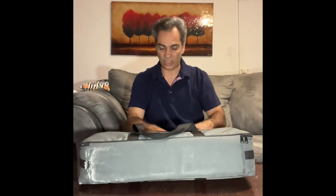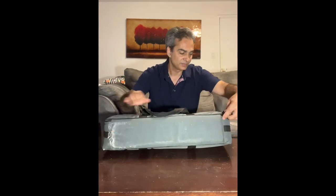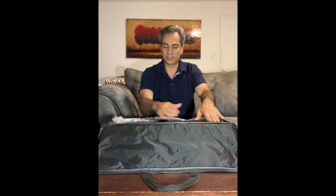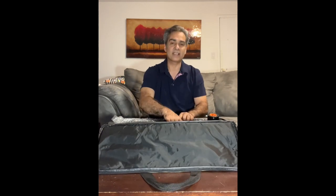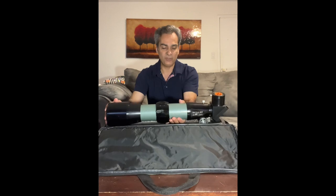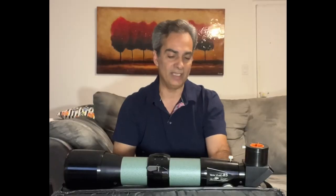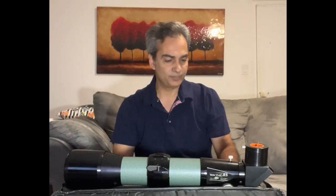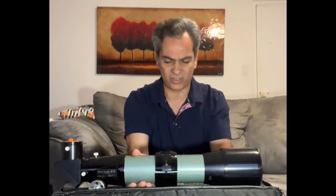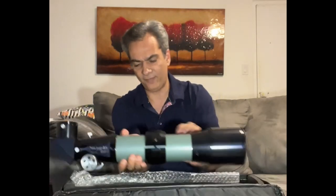I've never owned a Teleview, so it would be nice to actually try one. I told Angelus, if you want to grab this, I'll do a couple of videos and we can test it. It's a Teleview Green 85. I've never owned a Teleview before, and this sucker is heavy.